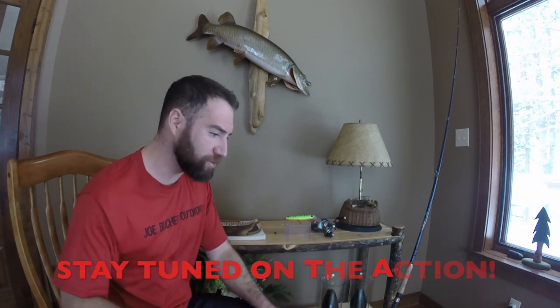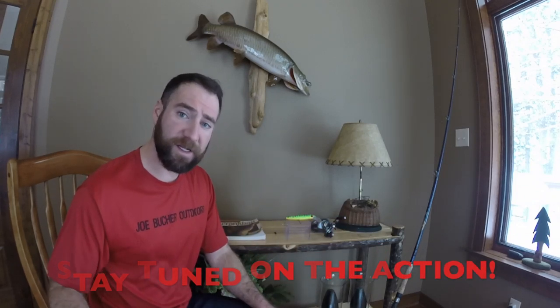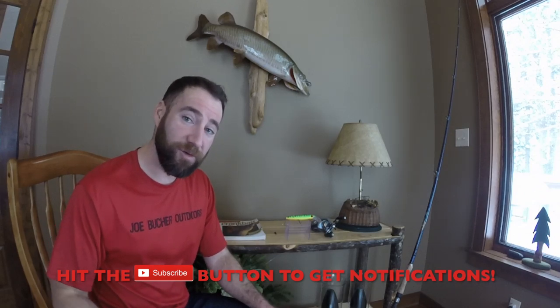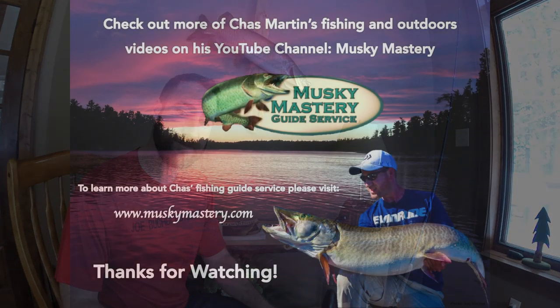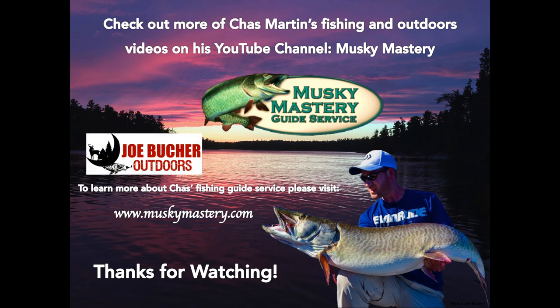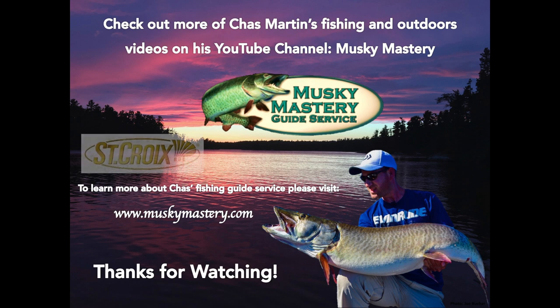Please comment below if you have questions on working a Depth Raider, how I'm doing it. And if I've missed anything, please make sure to throw a comment out there and let's get some good conversation going. I hope you have enjoyed this video, and as always, thanks for watching. Chas Martin's Muskie Mastery Outdoors is brought to you by Joe Booker Outdoors, number one in big game fish products, and by St. Croix Rods, best rods on earth. Fish more, worry less.